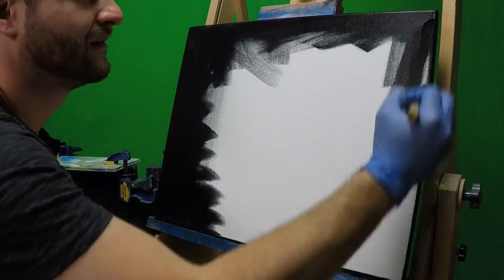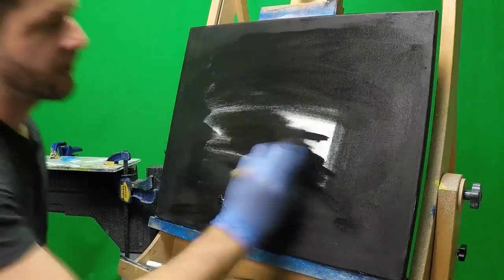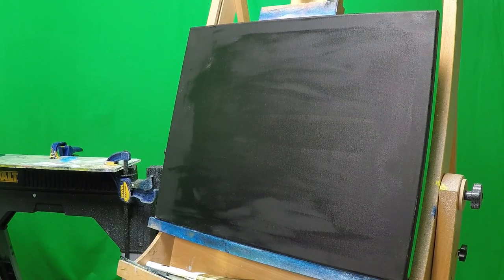Hey guys, Wild4Games here. Today I got my first ever commission painting. It was requested that I did the Northern Lights, which is one of my favorite things to paint.